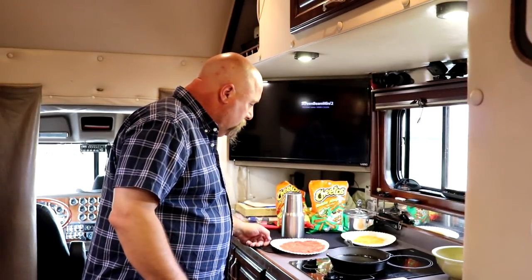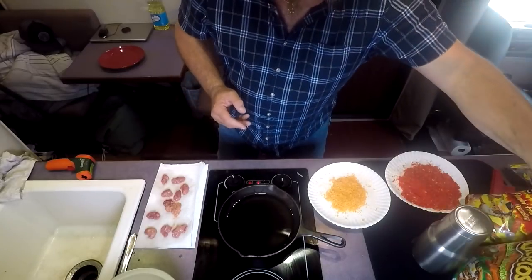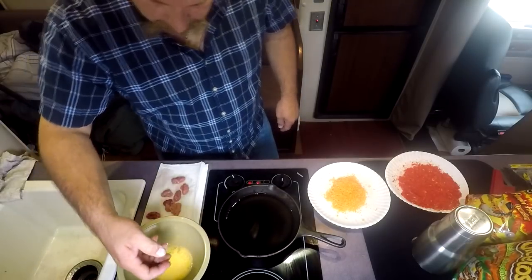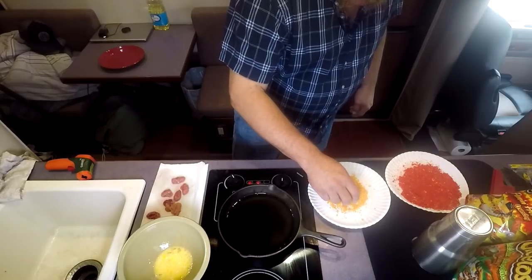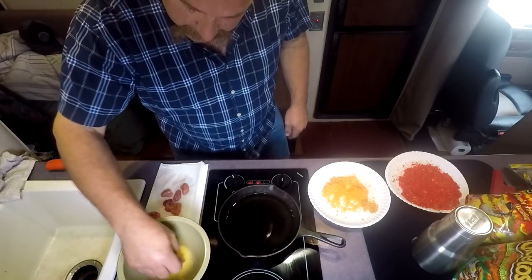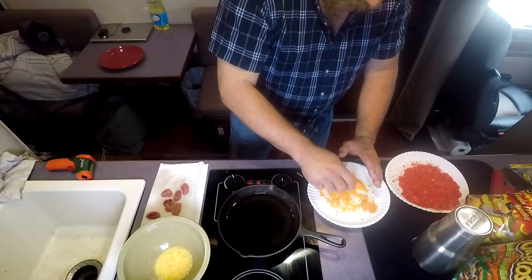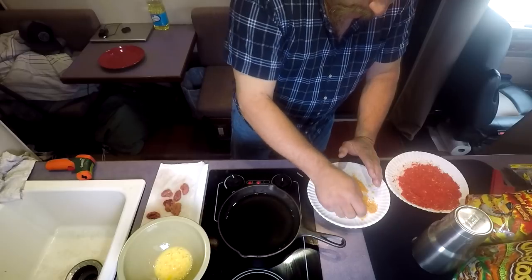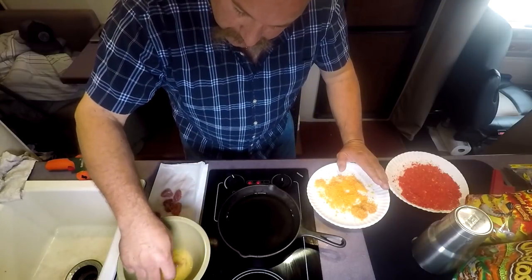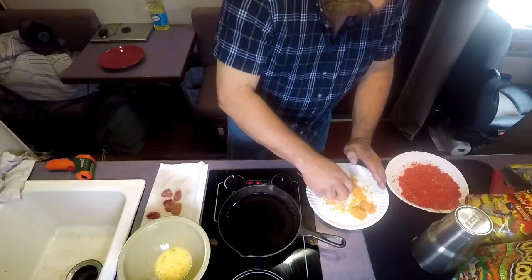Let's do the cheddar jalapeño ones first. Take one, dip it in the egg, bring it over into the breading — the crumbs — and get them all powdered up. They are very tender and fall apart very easily. Set that one aside, grab another one, egg it, and into the crumbs.